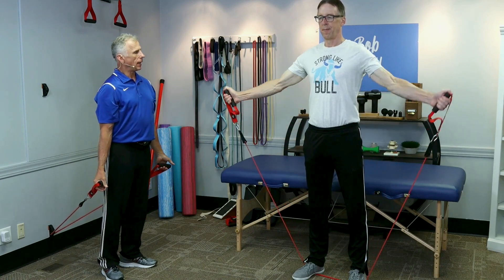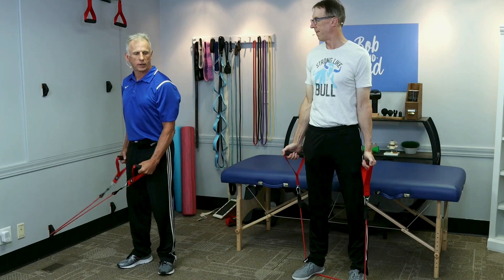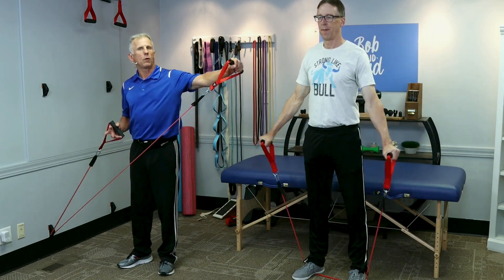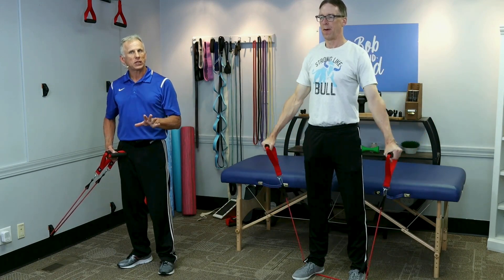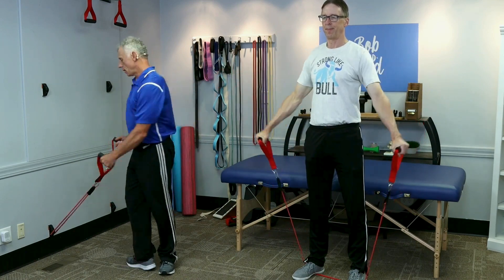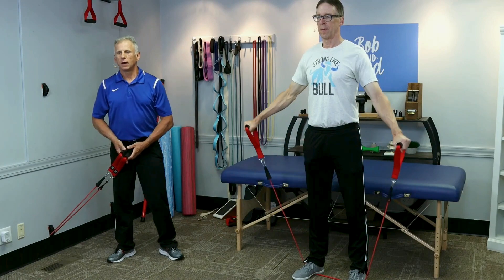Then you can go right into shoulder abduction — works a different deltoid muscle. Same thing, thumb up, and so it's out to the side. If you're using the wall anchor or the door anchor, you can only do one at a time. I actually like to do thumb or palm down, neutral position. One way or another, the rule of thumb with all these exercises: they should create no pain with the exception of muscle fatigue. Any sharp, knife-like pain — something's going on, listen to your body, skip that exercise. Do the 10 on each side, and look at the posture — shoulders back.